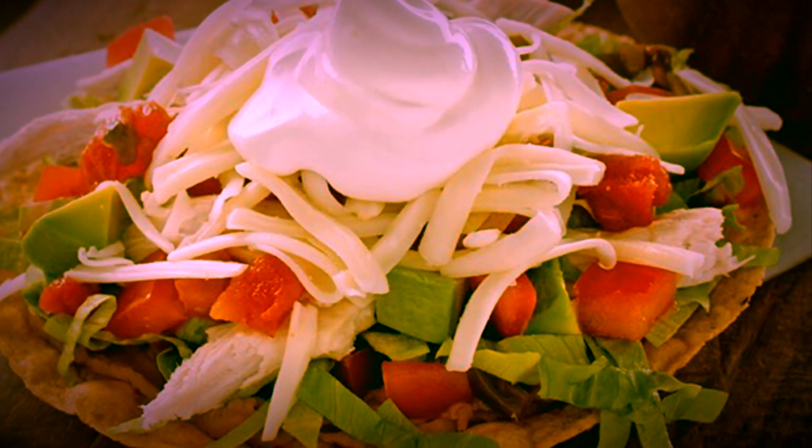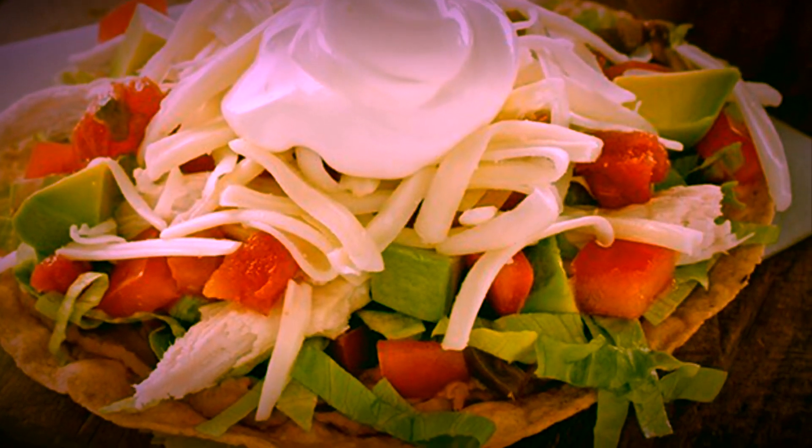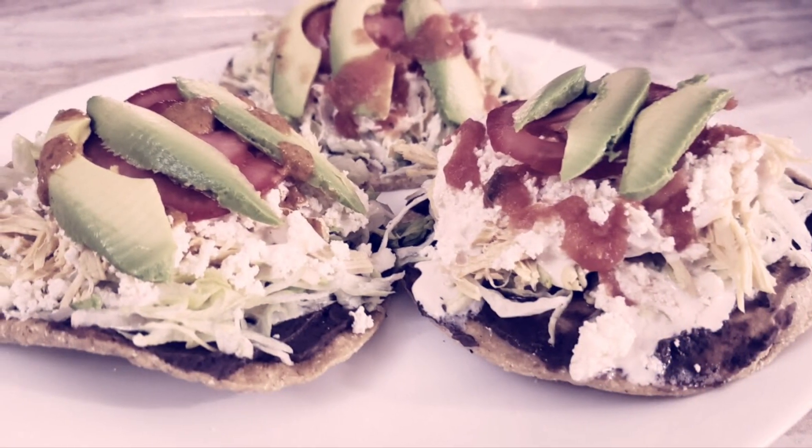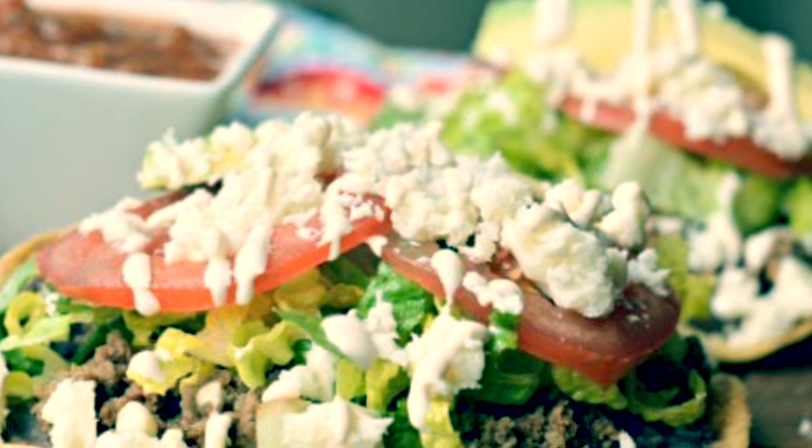To do the tostadas, the first thing you need are the toasted tortillas, chicken, tomato, lettuce, cream and cheese, and a layer of beans that goes at the beginning.